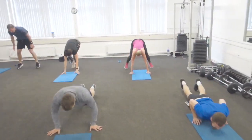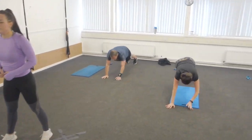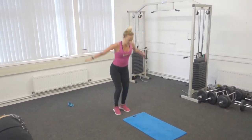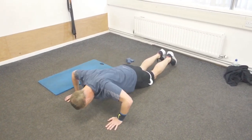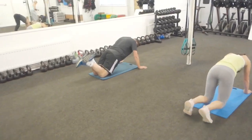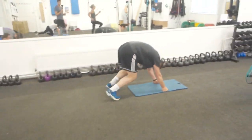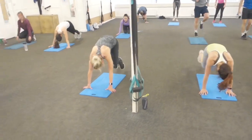One, two, three — lovely. Get up, get up. Press-ups. Squat thrust! Guys, quick, quick, squat thrust. 45 seconds, you lot. This is round three out of six.